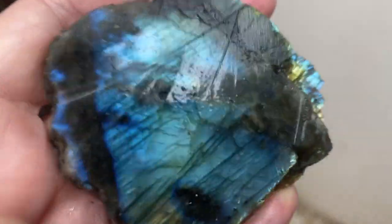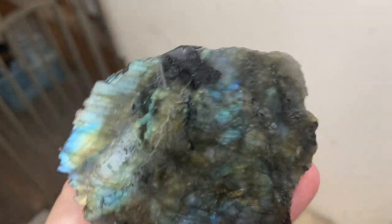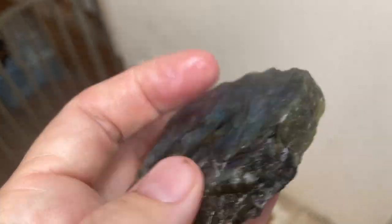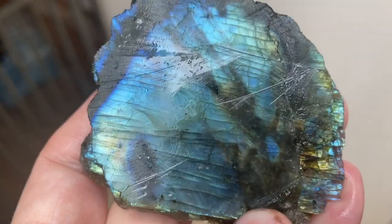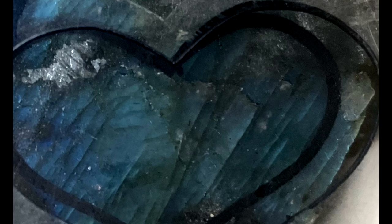Labradorite is named Labradorite because it's found in Labrador, Canada. It's also found in lots of different places, including the United States. I think this one might be from Madagascar. Let's see if we can make something pretty — get out the heart template. Perfect for Valentine's Day.